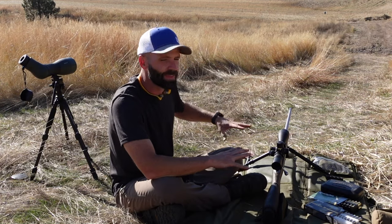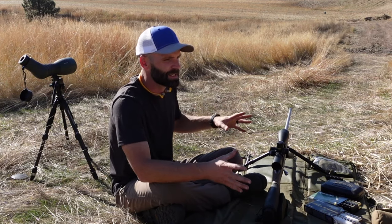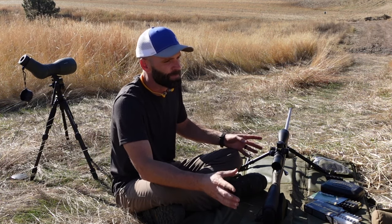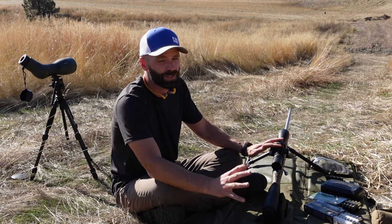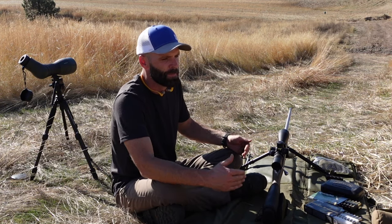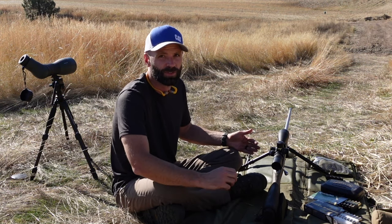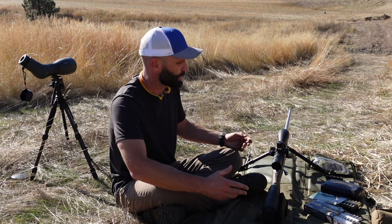Roughly with these mountain calibers, two inches high at 100 yards is going to get you right in the kind of sweet spot. It actually really doesn't matter what you choose, but generally if you're two inches high at 100, that's going to give you a lot of room to dial in - plenty of elevation at ethical shot distances. And it gives you that space from 50 yards up to 200 yards where you don't really have to worry about dialing in or holding elevation. You can just shoot an animal at those yardages.